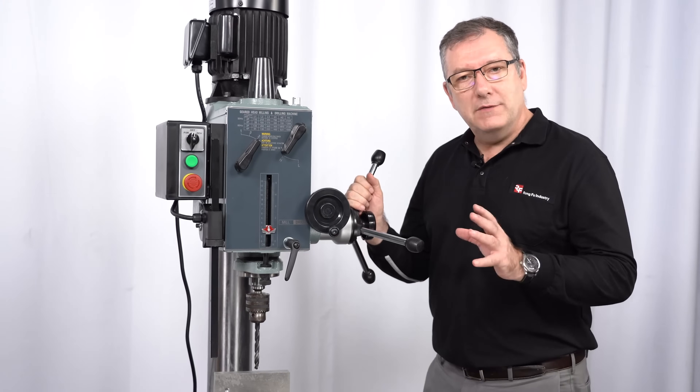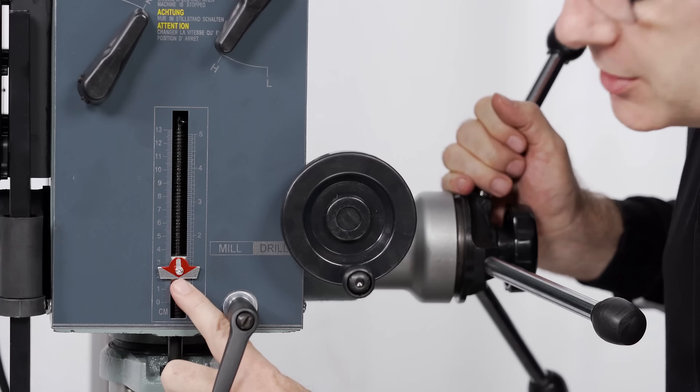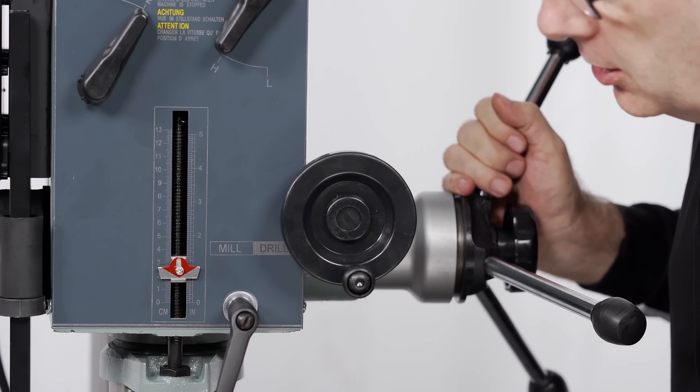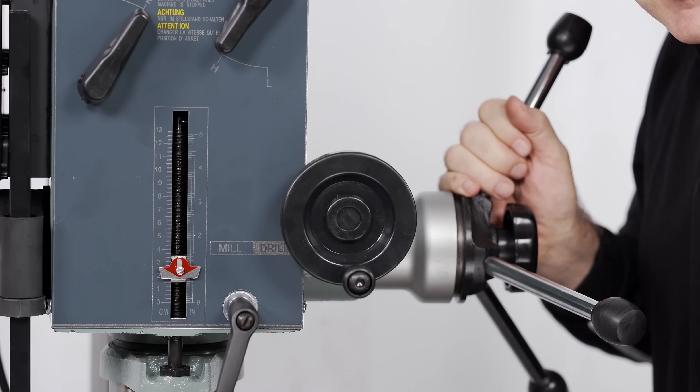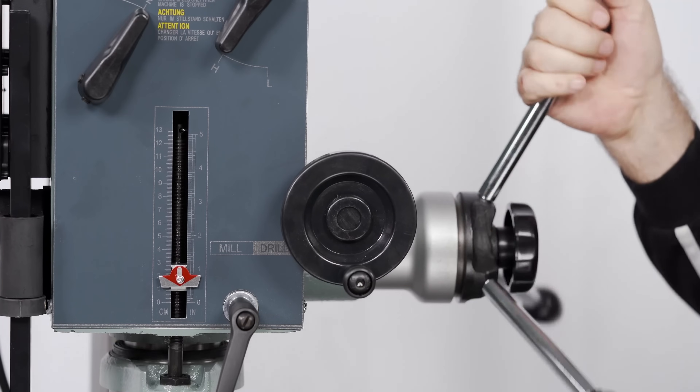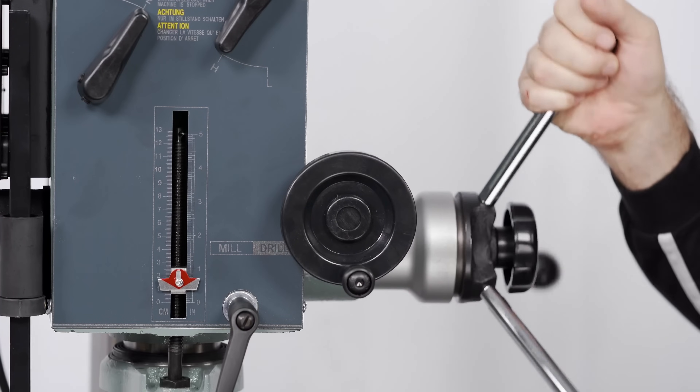This machine features a reliable manual repeat drill function. All we have to do is set the drill depth on this gauge here using this screw and zero the drill to the top of the workpiece. Then every time we push the lever we're drilling to exactly the same depth. Simple and reliable.